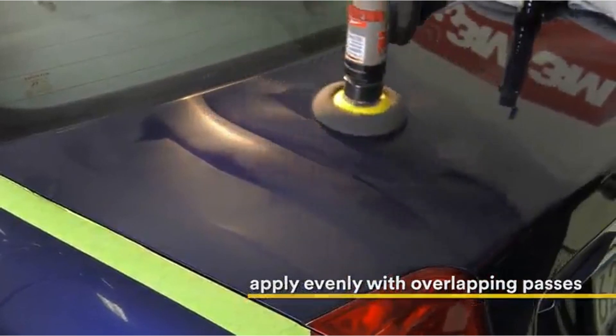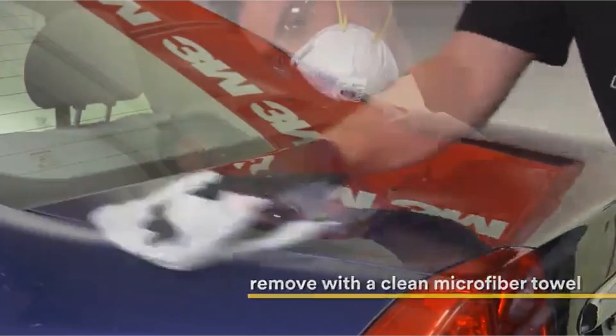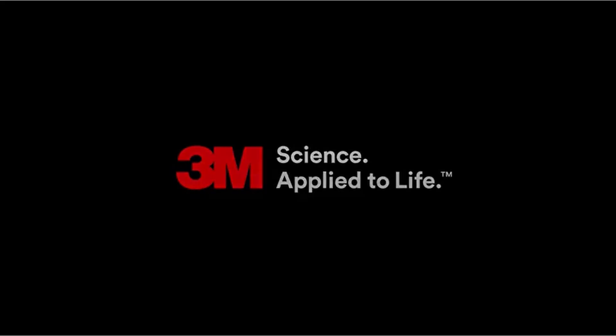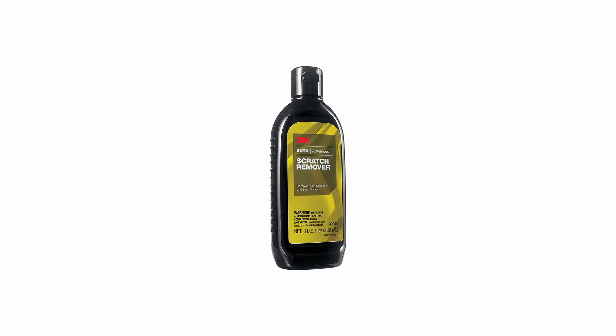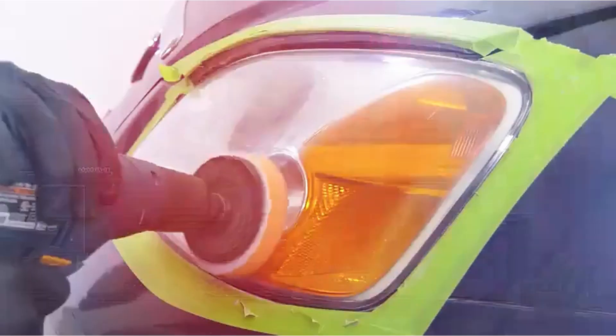Overall, this product is one of the easiest to use. Similar to waxing your car, you will apply the solution to a small area of the car using a firm circular motion until the cleaner is dry. Afterward, wipe off the remaining film using a separate microfiber towel.